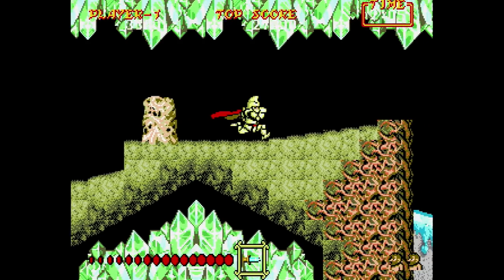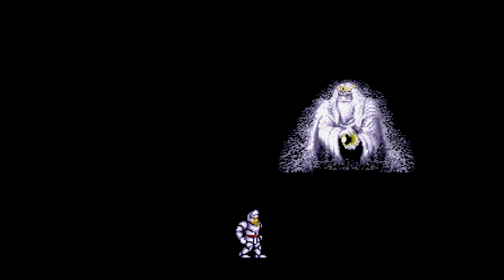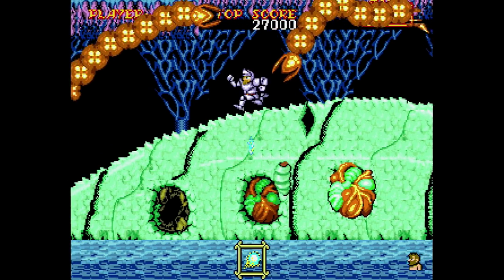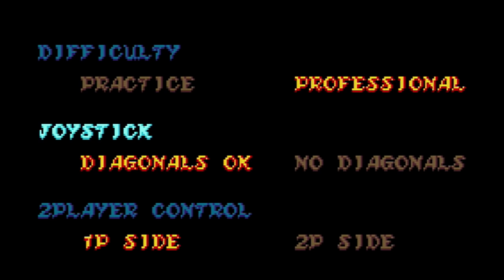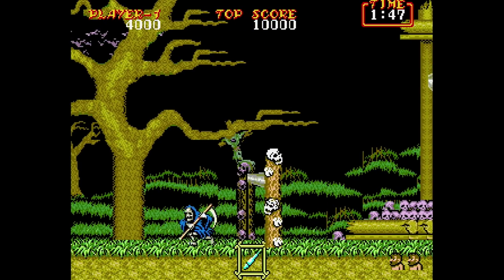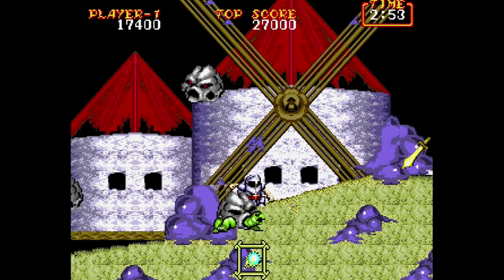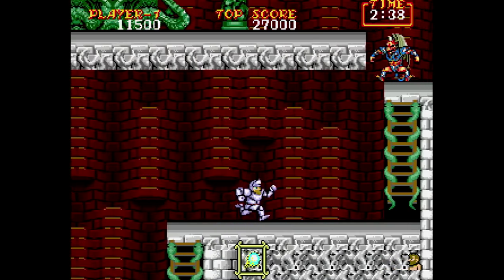Once you defeat the final stage, you get a message telling you that all your work isn't good enough and you've got to do it all again but with a special weapon this time. Most people hate this, but with this game it's pretty cool - you can just plow through it with the new weapon. On the first run through I always go for the dagger and don't get anything else. On the second run through it's not wise to lose the special weapon. Ghouls and Ghosts is by far the best game in the series and this is the version I enjoy playing the most by far.